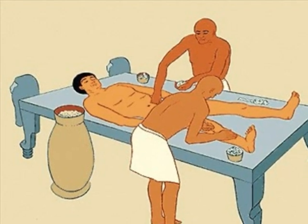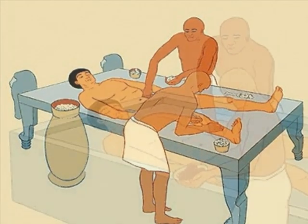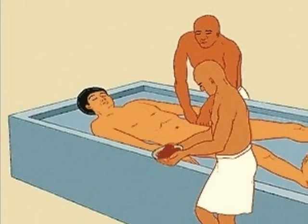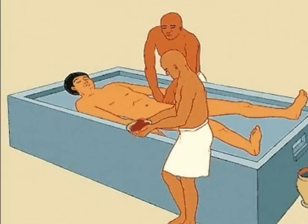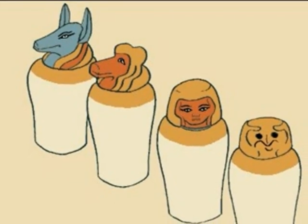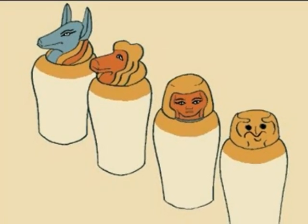In Step 3, the embalmers make a small incision on the left side of the abdomen. Using that incision, the embalmers then pull out four major internal organs: the lungs, the stomach, the intestines, and the liver. Each of the internal organs are then dried out and saved for later burial with the body. They are all placed in their own canopic jar.